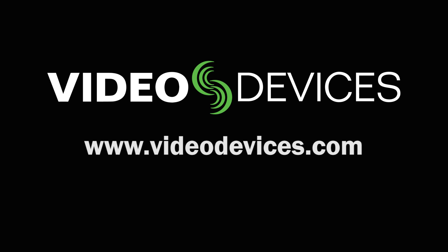To learn more about the Speed Drive, visit us online at videodevices.com.